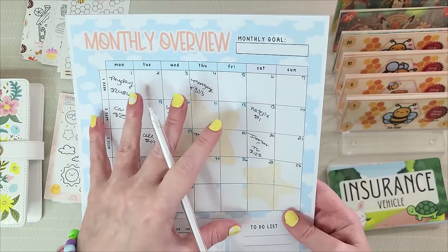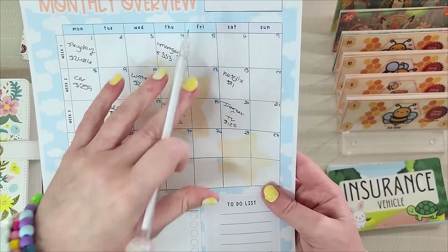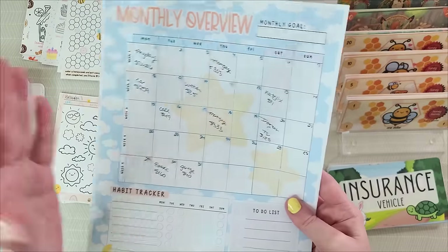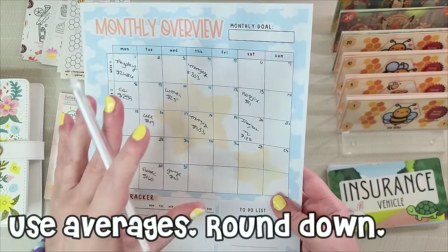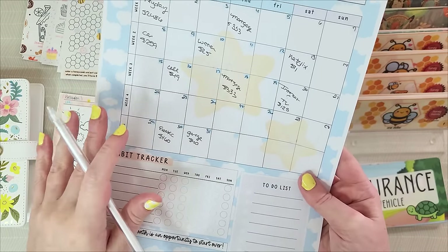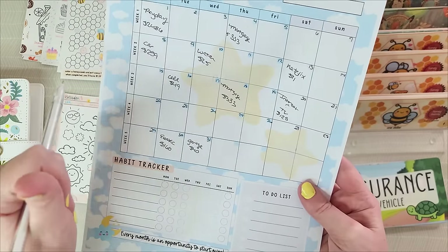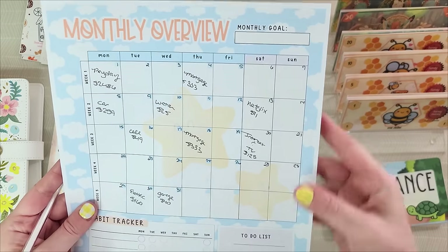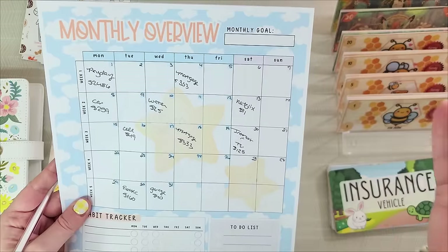If you're just starting out and your paycheck isn't exact, look at the last four to eight times you were paid and try to find an average amount, and again round it down. My electric bill obviously isn't the same every month — I figure out an average and go up, because it's better to have more money than less money on hand. So we've got our monthly overview done. You can write a monthly goal in there, or any appointments you need to remember.